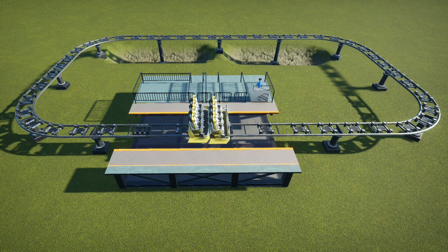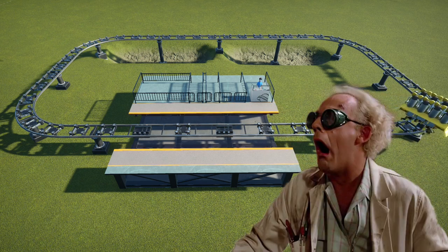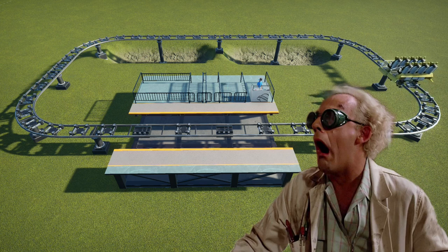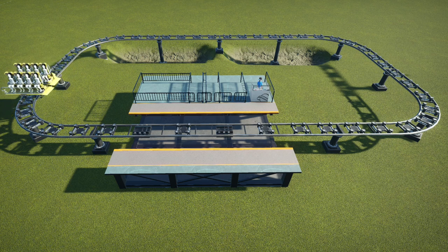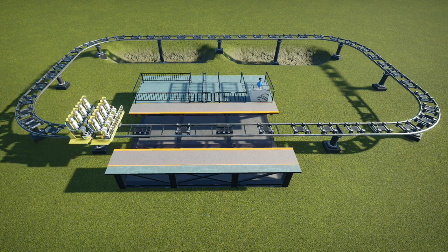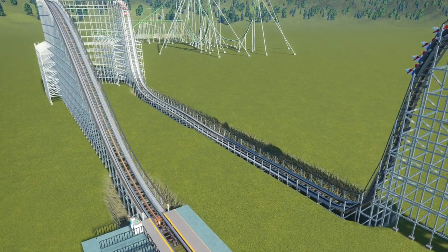For those more visually inclined, I've prepared a demonstration. Please excuse the crudity of this model — I didn't have time to build it to scale or paint it. In our first example, we see an overly simplified roller coaster. Due to the limited size of our station, we can only run one train at a time. We could add a second train if we extended our station, but we'd still only have one train on the track at a time. We could run a second train on track, but if the first one stopped for any reason, we'd have a collision on our hands, and the theme park's lawyers won't allow that.